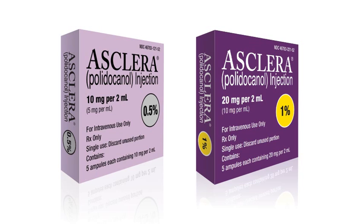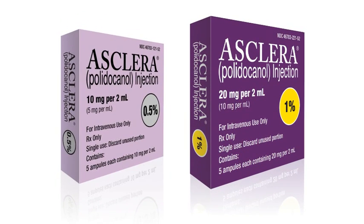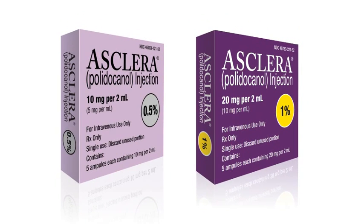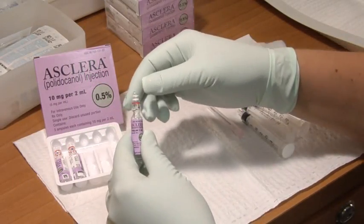The strength of the solution and the volume injected depend on the size and the extent of the varicose veins. Use 0.5% Asclera for spider veins and 1% Asclera for reticular veins. The maximum recommended volume per treatment session is 10 milliliters. Asclera is a preservative-free sclerosant packaged in 2 milliliter single-use glass ampoules, which are pre-scored for ease of opening.